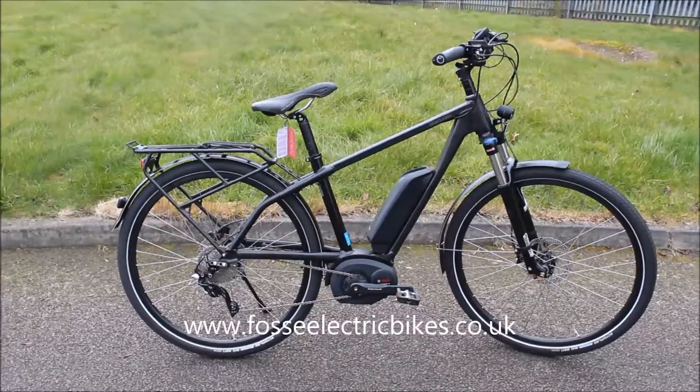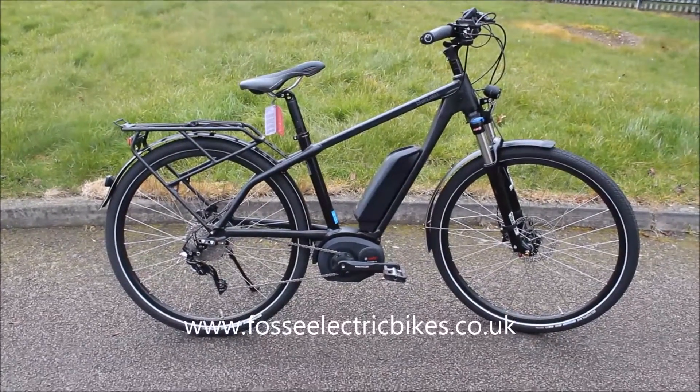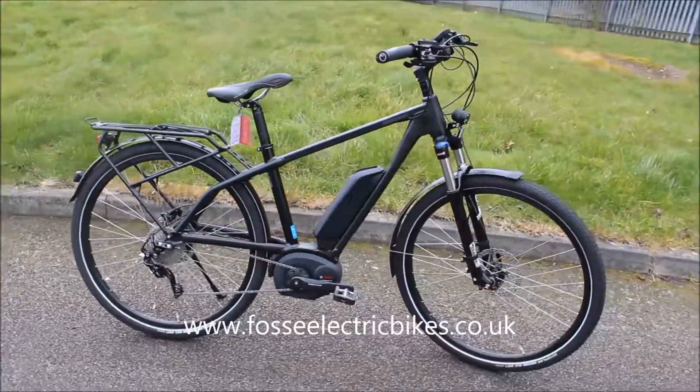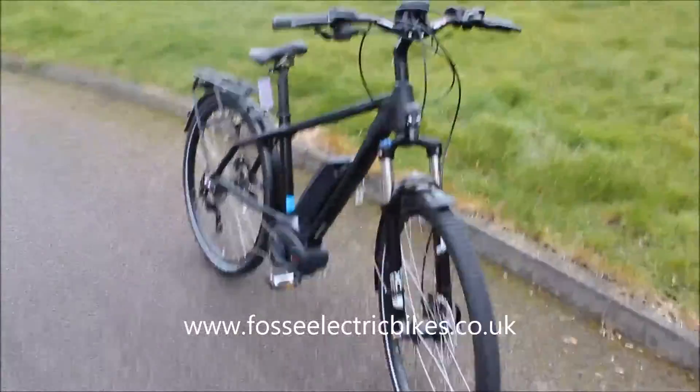Hi, welcome to Fosse Electric Bikes Review. Today we're going to be reviewing the Riese & Müller Blue Label Charger. As the name would suggest, this bike is a German-built bike, so the quality is evident and we'll give you a closer look.